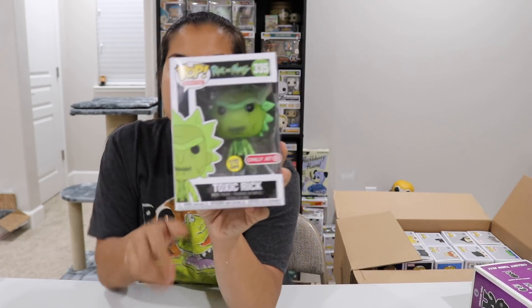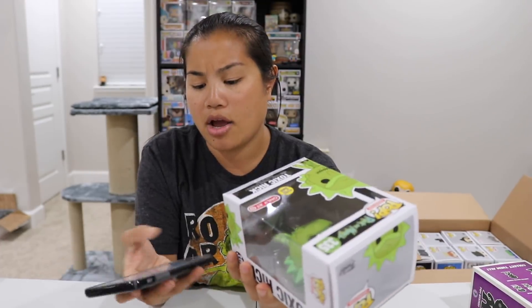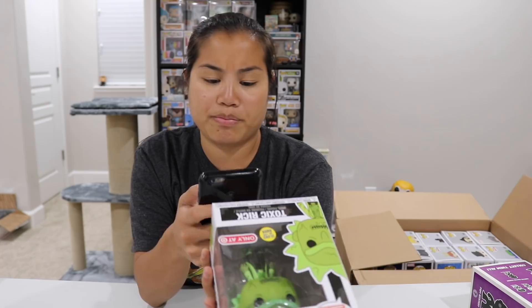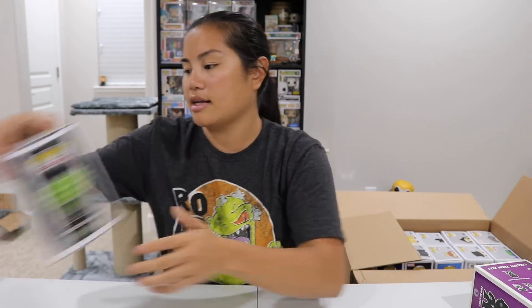We have our Glow in the Dark Toxic Rick — this is from Target. I can't remember if I got this in a mystery box or bought it on its own. Going for $19 — not too shabby.